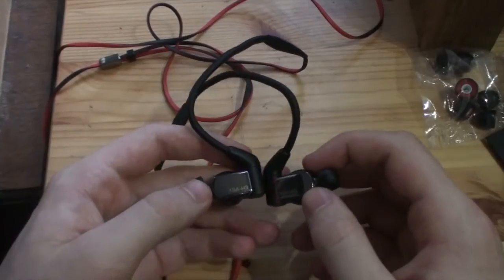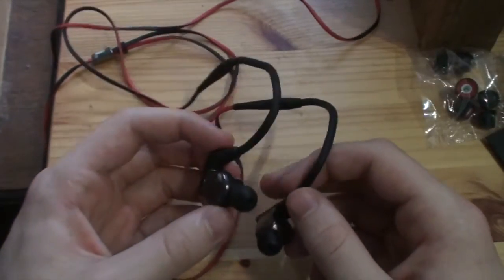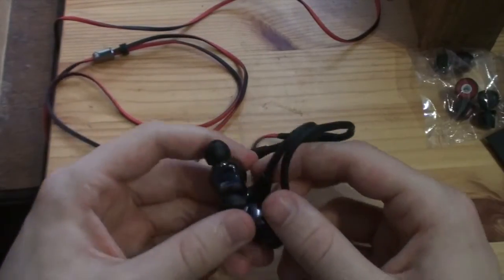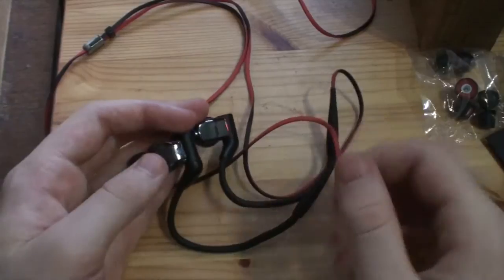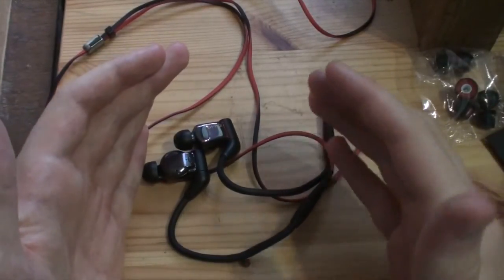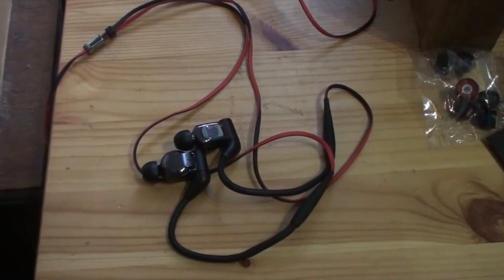I will be doing some extensive listening as soon as this video ends. So that's just a quick look at the new Sony XBA-H3, part of the hybrid series Sony have decided to do. Thanks for watching — leave a thumbs up, like the Facebook page, subscribe to the channel, and get over to the website. Thanks a lot, and see you very shortly.